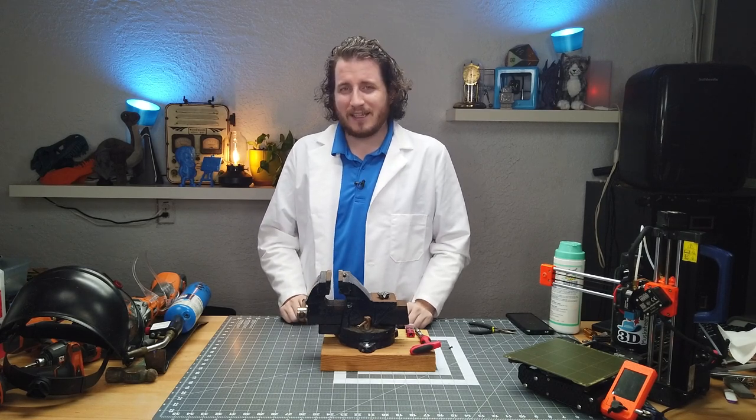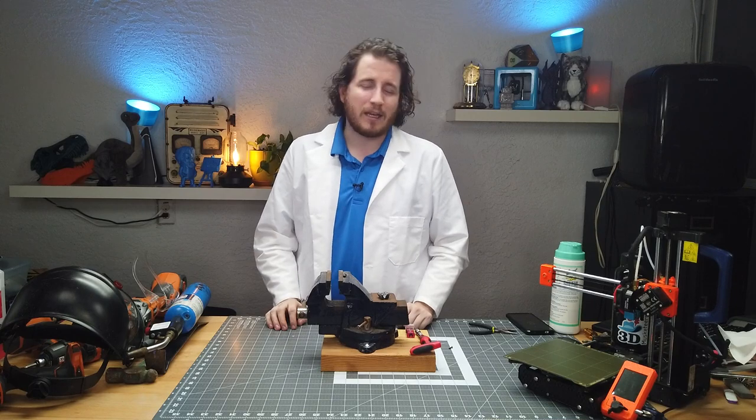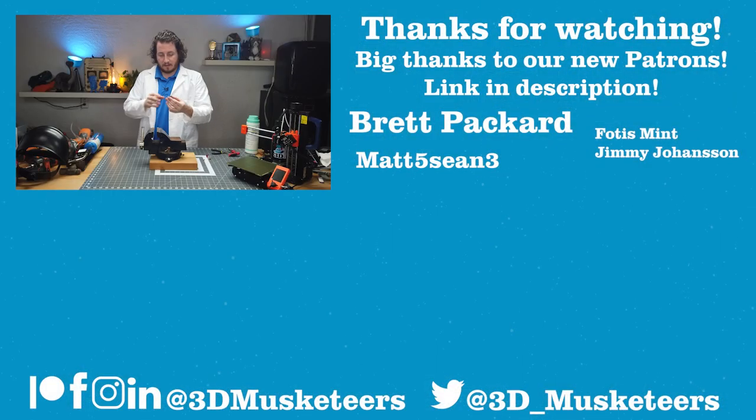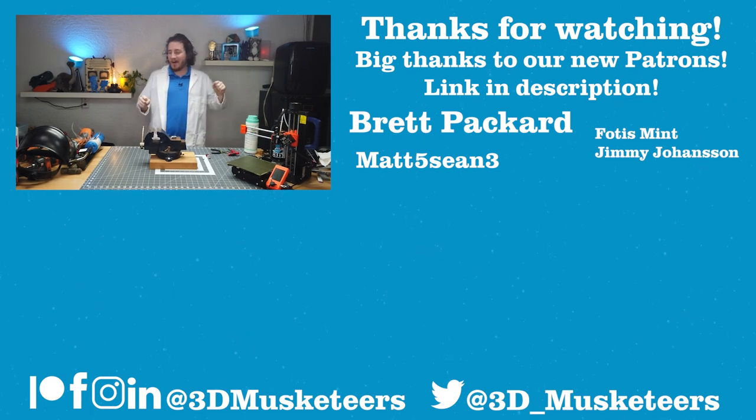My name's Grant — I hope you guys enjoyed this one. I'll see you in the next video. Don't forget to call your loved ones. And as always, keep making awesome. YOW! Oh — that's still really hot. There's your outtake.